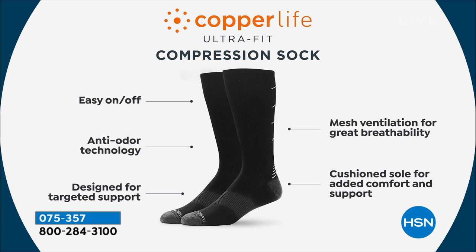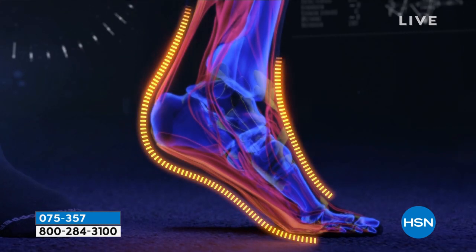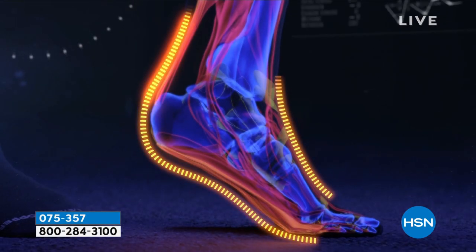They're actually easy to take on and take off — you don't have to have any folding techniques. We have a patented technology called Copper's Energy. It's copper and zinc, infused together and permanently embedded into the fibers of the socks, so it's never going to wash out, which means these are actually anti-odor. They're moisture-wicking and they help fight odor-causing bacteria.